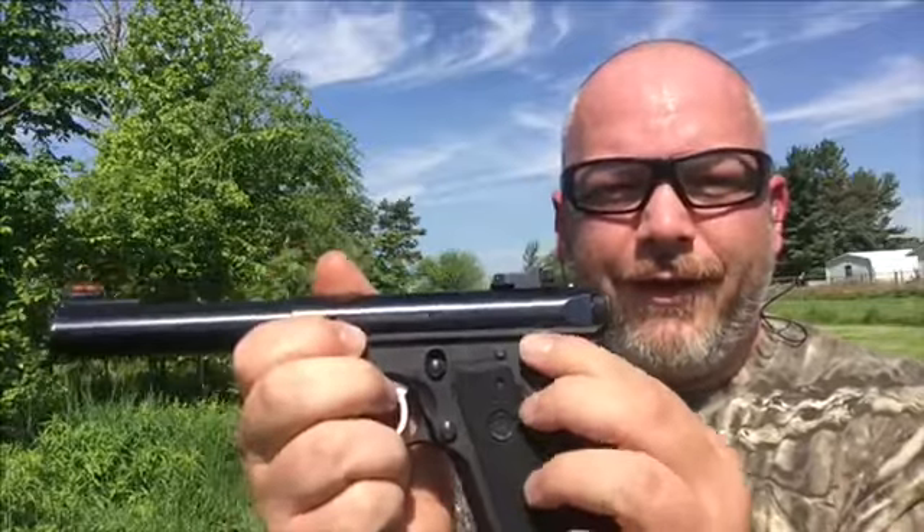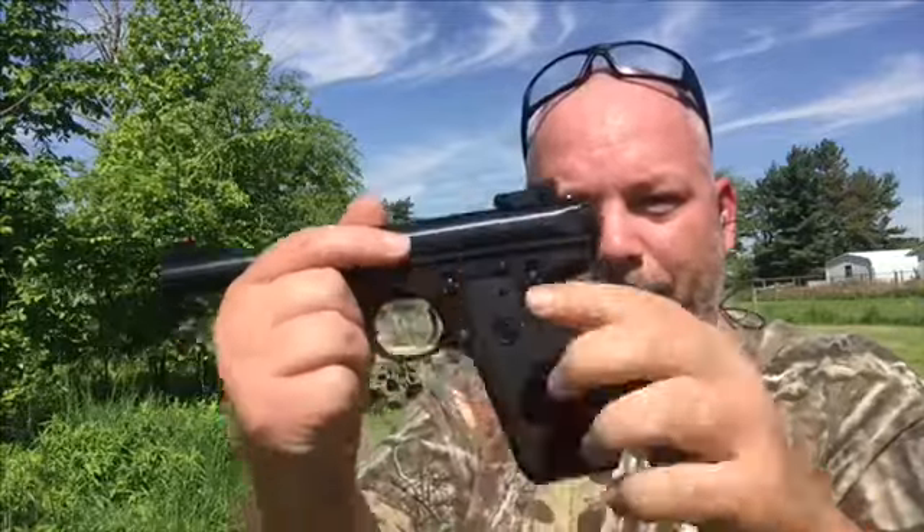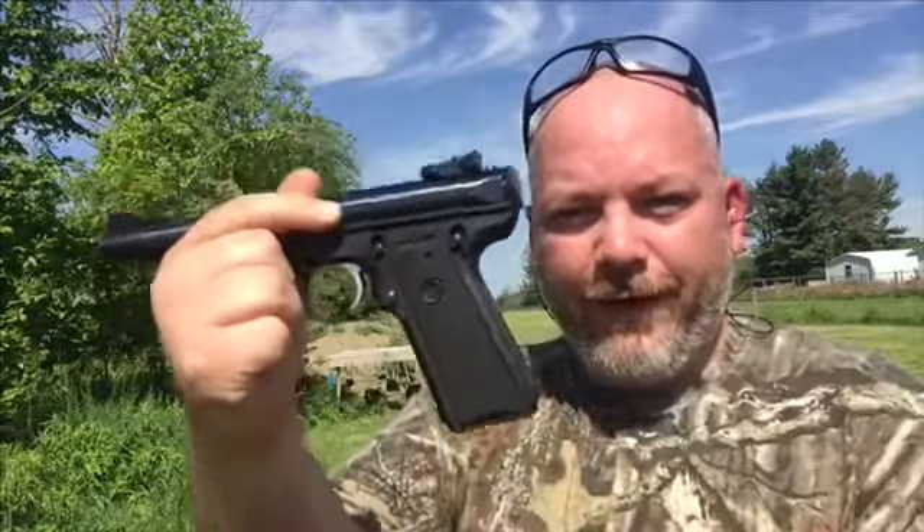Up is safe, down is fire. That's one of the fun things about this gun — if you're used to shooting 1911s, it's going to be the same exact setup, and the grip angle and everything is just like a 1911.